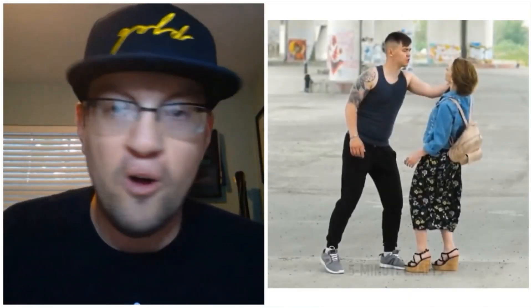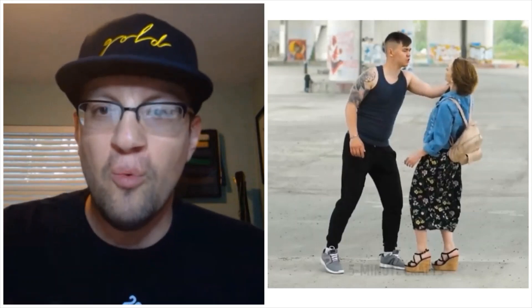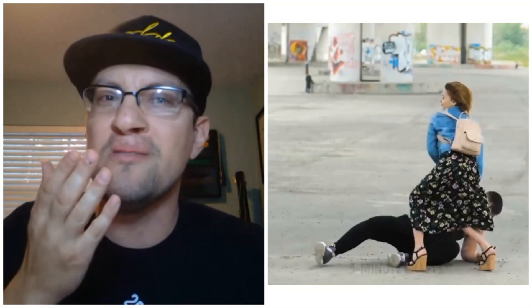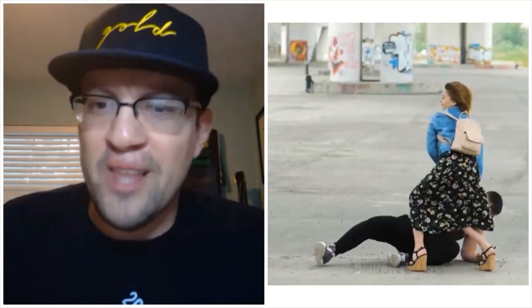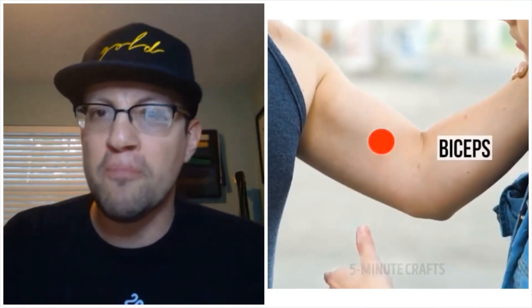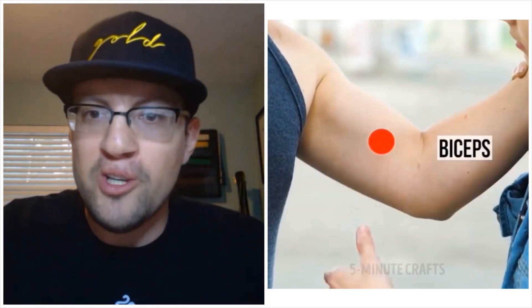Next scenario: somebody grabs us by the neck aggressively. So what do we do — punch them, kick them? Hell no. Instead, we should grab them by the bicep, because apparently that's going to create such strong pressure in the arm that they'll fall over. But they have legs — they could catch themselves. The video is literally saying that if you pinch that part of the arm, they will fall over. That's not going to happen, especially when this person obviously outweighs you by at least 50 pounds.